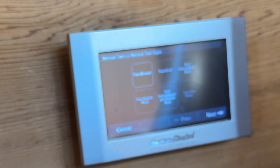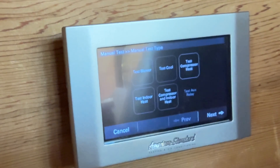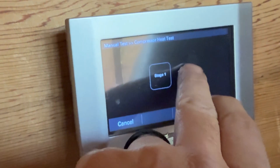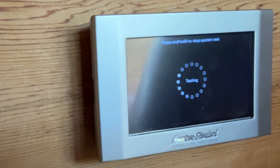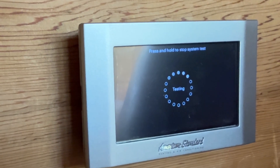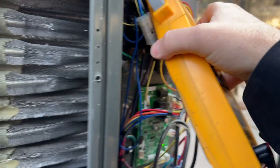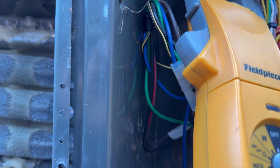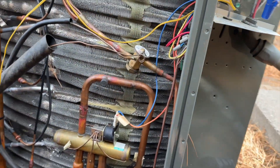We're going to grab some tools, check the outdoor unit first, and then go from there — just test everything to make sure there are no problems. We'll test the compressor heat at the higher stage, but it looks like it's only single-stage. The unit is running, pulling about 15 amps, which should be somewhat normal. It has an ECM motor — we're at 2 amps on that. Everything's looking good so far.